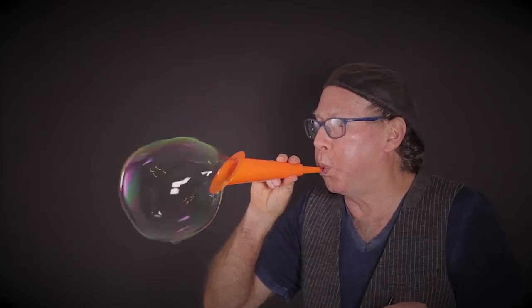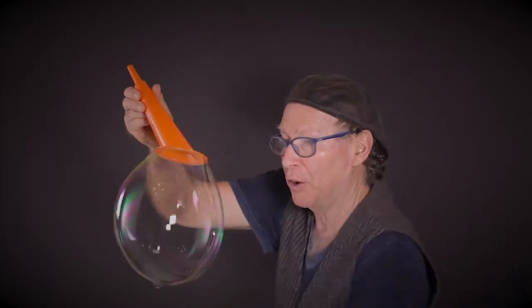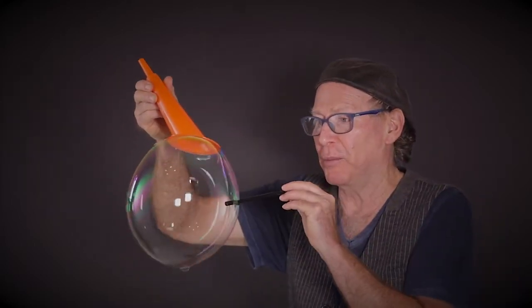You can do the opposite — a bubble outside of a bubble — by making your big bubble, taking your straw, dipping it in the soapy water, and then blowing from the inside out.